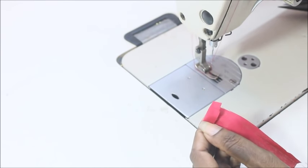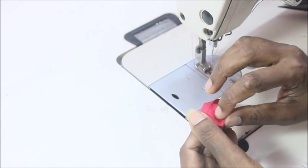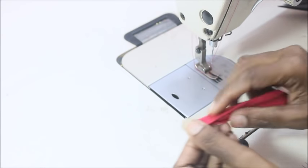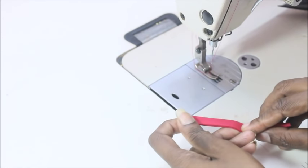Fold it once at the top, fold it again, and one more time. Make sure that the raw edges are all tucked in, and now you're going to sew at the exact margin of this.